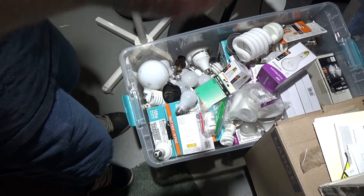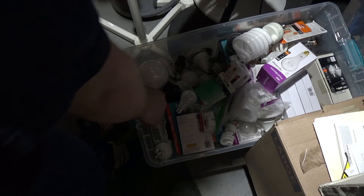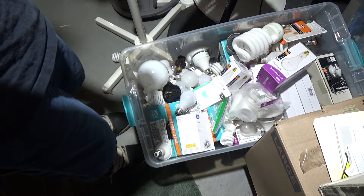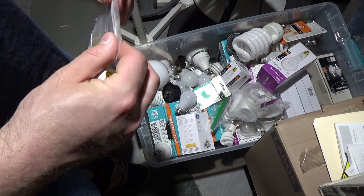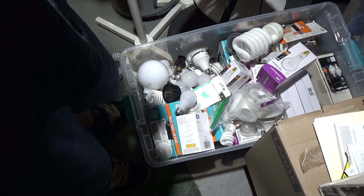Now we need to replace the bulb. I didn't think that was going to last very long at all, so shortly after I installed the fixture, I bought GU24 to standard E26 base adapters, because I figured sooner or later I'm going to have to replace the bulb. I've got this, which we can use to put in a regular bulb.